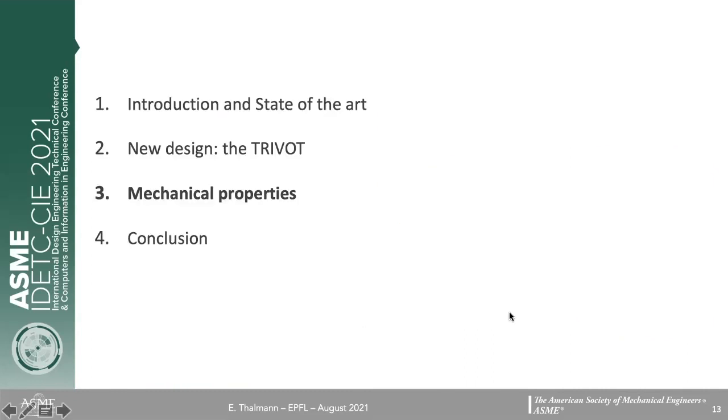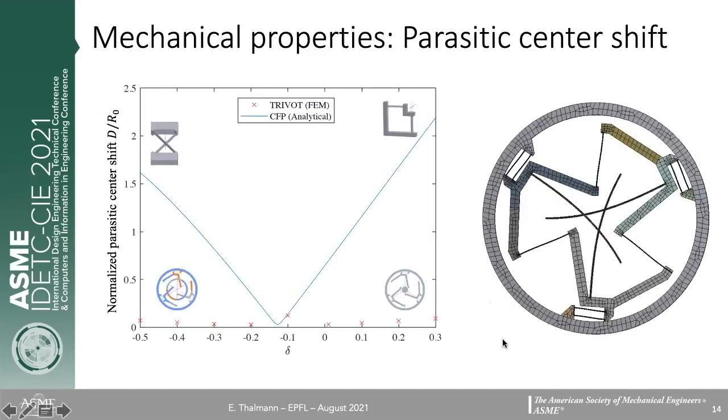Now that we've introduced the design, we can look at its mechanical properties. The most important property is the parasitic center shift, as the idea behind this design is to reduce it by absorbing the parasitic motion and exploiting symmetry in comparison to the crossed flexure pivot. We did finite element simulations for our new pivot and compared the parasitic shift to that of the crossed flexure pivot, using an analytical formula shown in blue. After a 15-degree rotation, normalized by the pivot radius, we can see that the trivet decreases the parasitic shift by one order of magnitude.